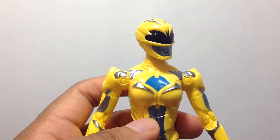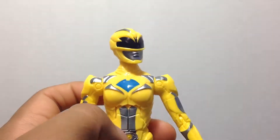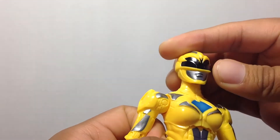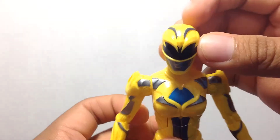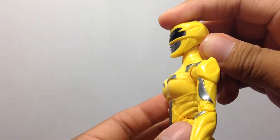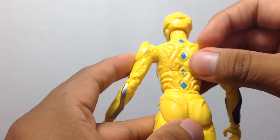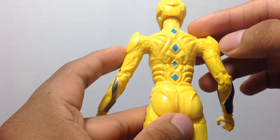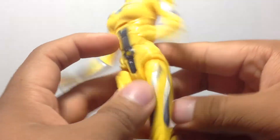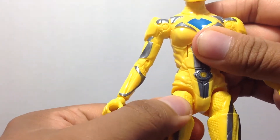But yeah, very good figure. Checking out the details on her, she looks really nice. You can see the blue chest piece there and the silver of the armor looks very nice. She's got the mouthpiece and everything looking cool. Again, the silver — I don't know if that's the eyes of the saber-tooth tiger or not. But look at that profile on the back.